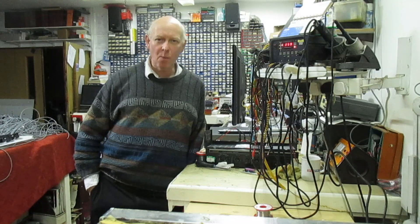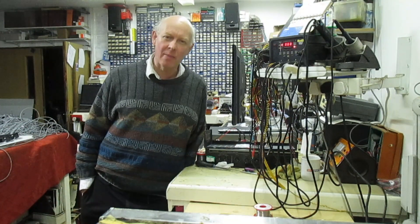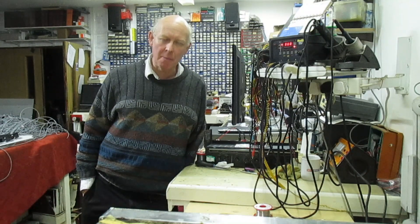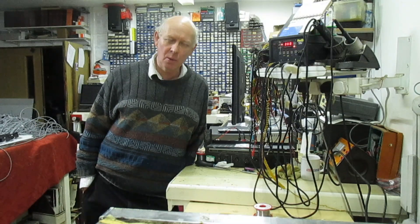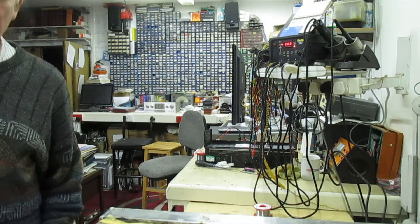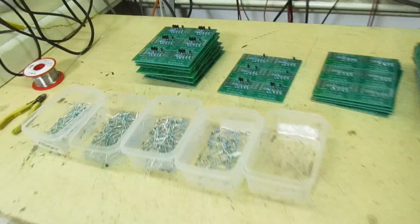Hi guys and girls on YouTube, welcome to my channel. The video I'm putting out this week is going to be a really quick one because I'm in the middle of a big job — I'm assembling some circuit boards for a customer, and he wants 200 of them made. So as you can see I've got all these boards and I've got to populate them.